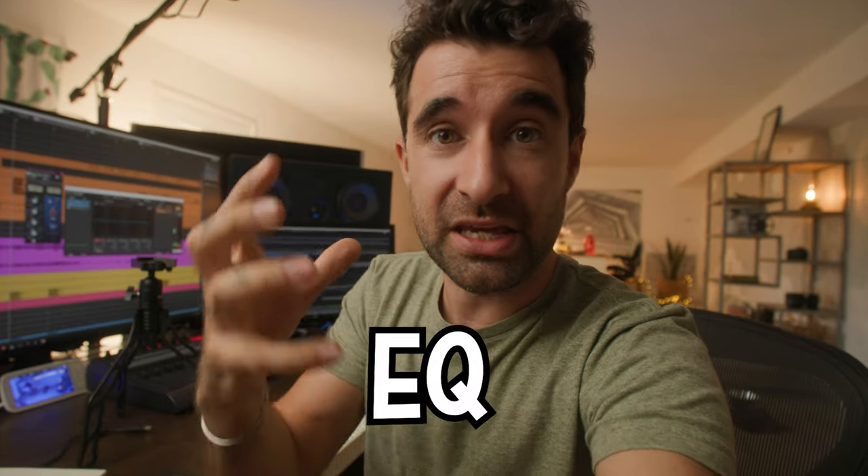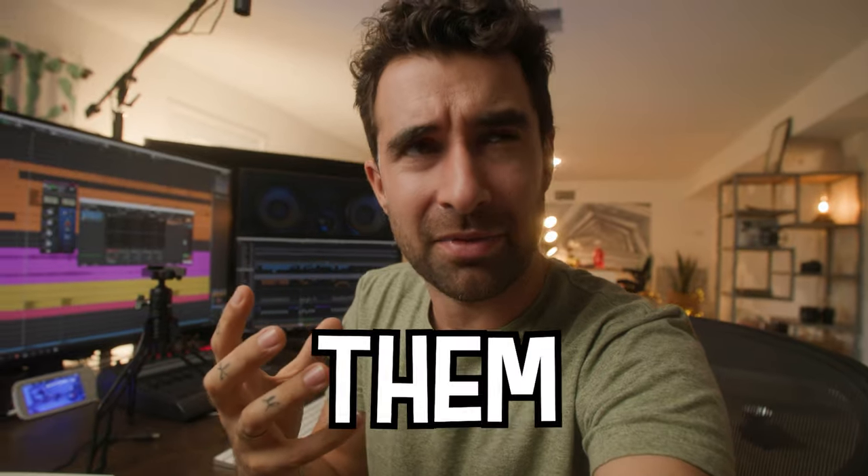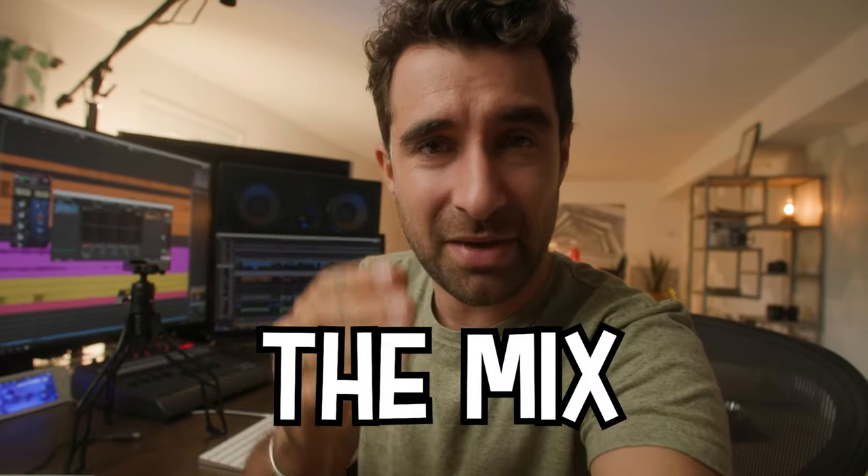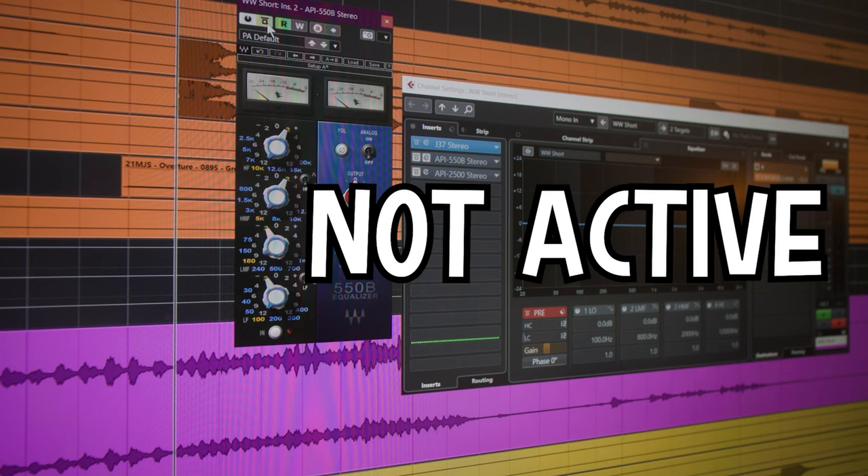The woodwinds are doubling the piano and are there for color - they're not going to stand out too much. But what you may notice is that when the EQ is bypassed, we can't hear them as much, and when I activate the EQ, they cut through the mix a little bit better because they have more definition and brightness. That's what brightness does - we can hear them a little bit more.